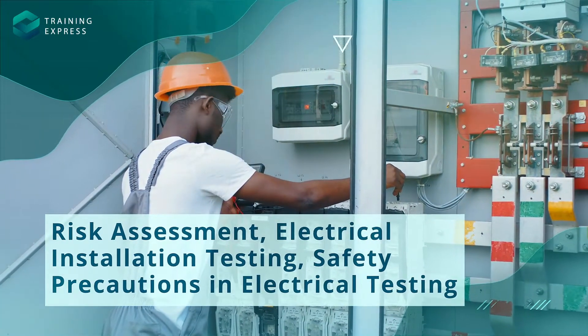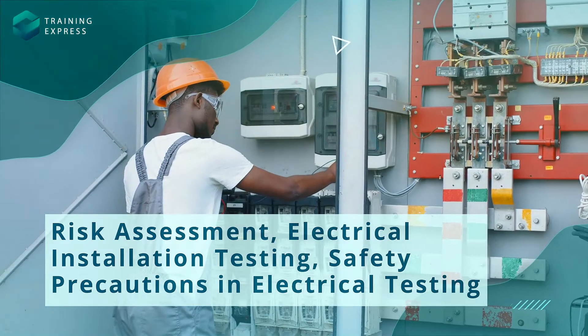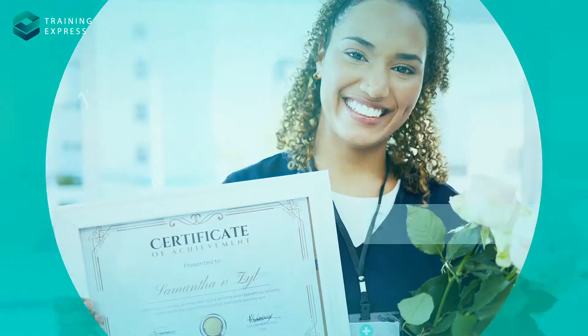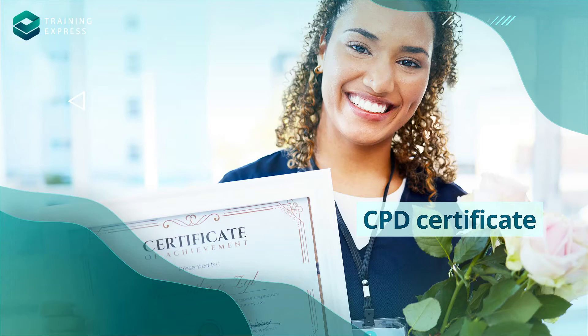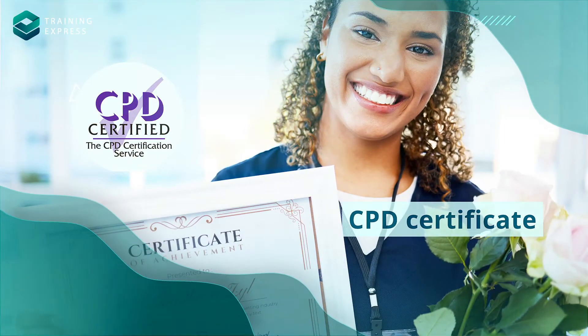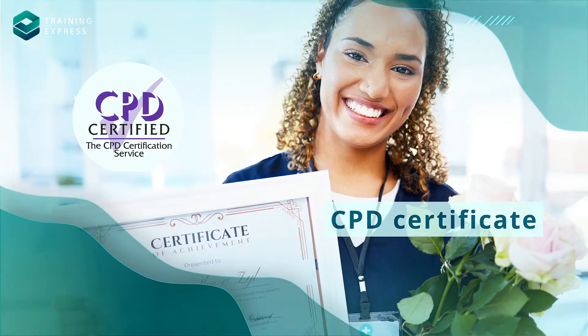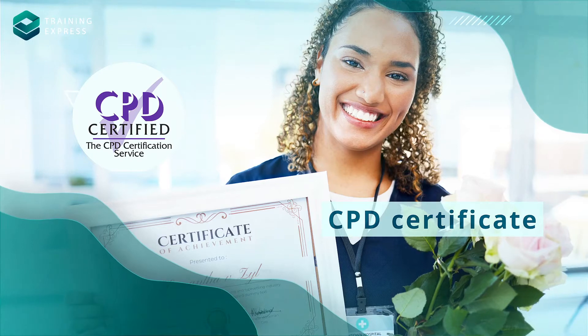Plus, you'll become a pro at electrical installation testing, while prioritizing safety precautions every step of the way. The course is structured into 10 modules, covering everything you need to know, and it all culminates in an assessment. Pass it, and you'll earn a prestigious CPD certification.